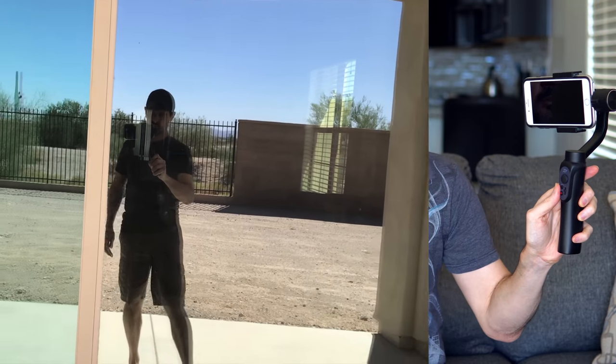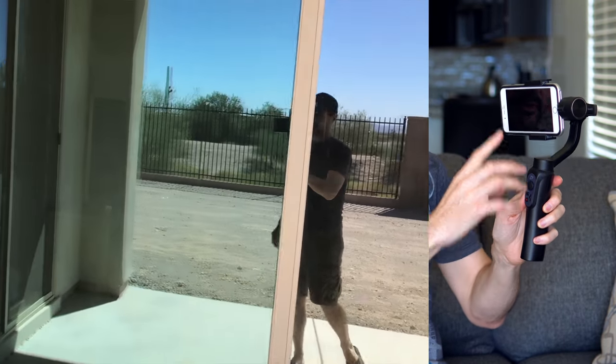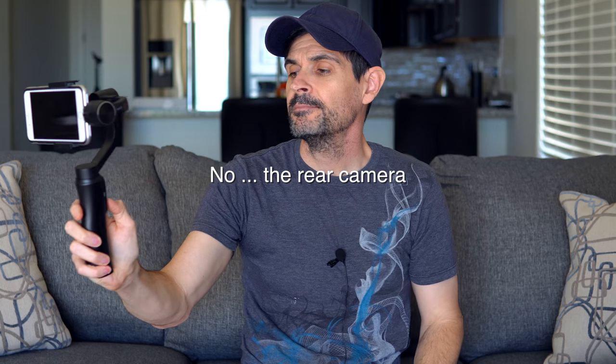If you use it with the app you can download, you can hook up your camera by wifi to the device. It's got a record button where you can control the start and stop of recording, as well as a zoom feature. You've got your typical mode buttons where it'll follow your movement or up and down movement. One click gives you different modes. Triple clicking turns it around for selfie mode using the front-facing camera, though you really don't need that with a cell phone since most have a front-facing camera — you'd just switch to it for selfie mode.